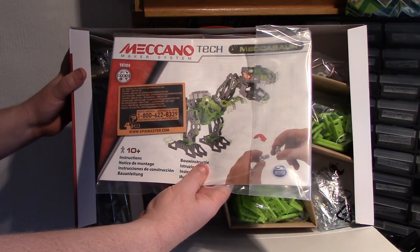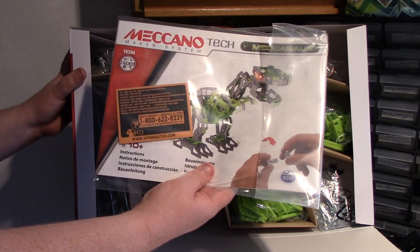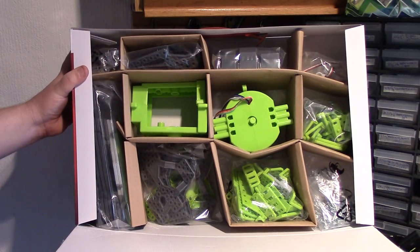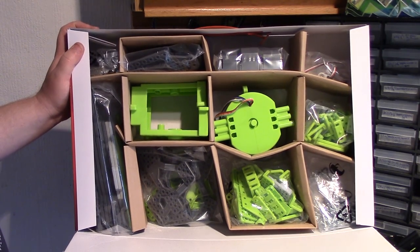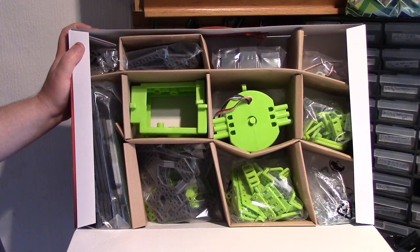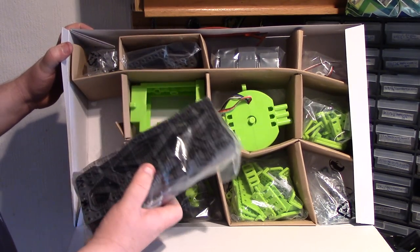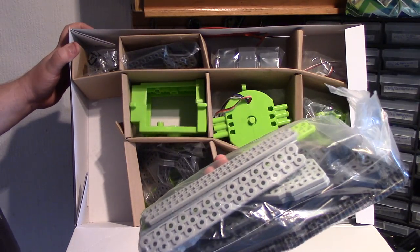There's the instruction book, nicely done and kept protected in a protective bag. It's stitched, which is the same as usual — it's a very heavy book and that's why you need the stitching. And it's rather green, isn't it — a lot greener than you'd expected really.